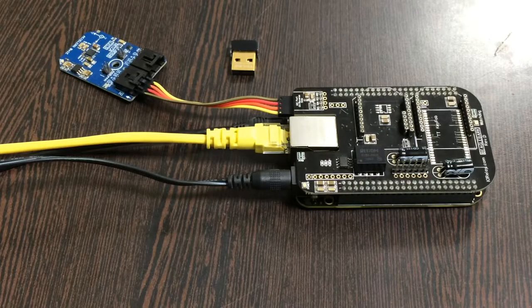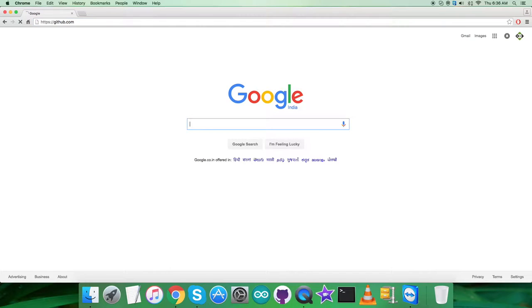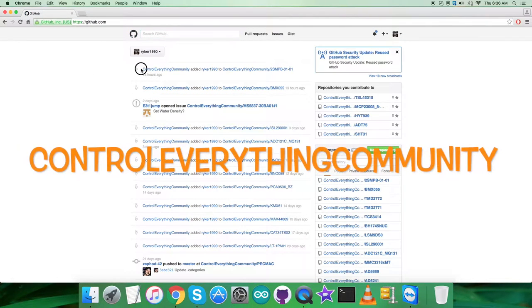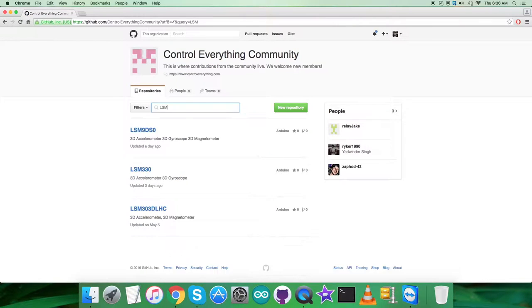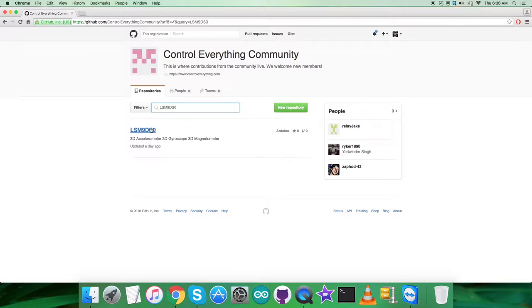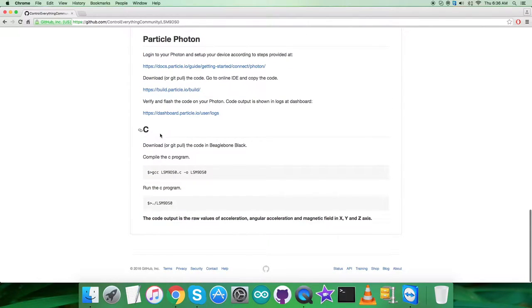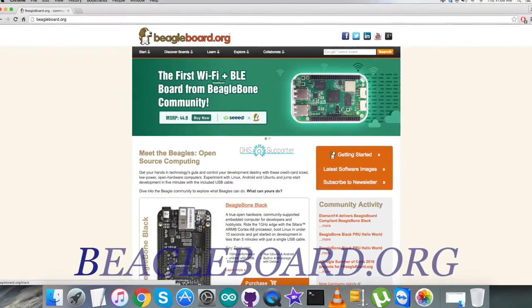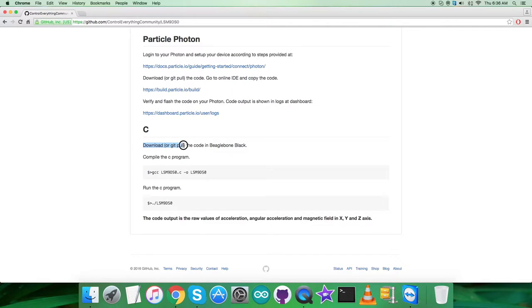Now let's have a look at the C code. In the interfacing part, first log in to github.com and search for the controleverything community repository, then search for LSM9DS0. Here is the C code along with the instructions. First, connect and set up the BeagleBone Black using the information at beaglebone.org. Then download or pull the code onto the BeagleBone Black. To compile the C code, use the provided compile command, and to run it, use the run command. Note these down carefully.